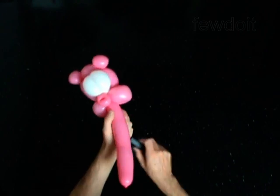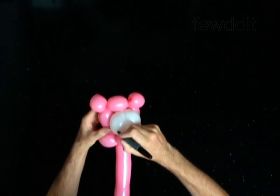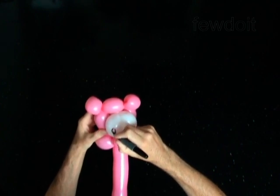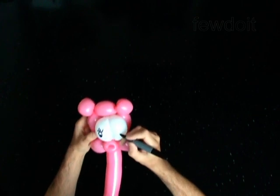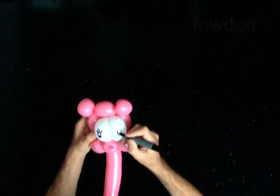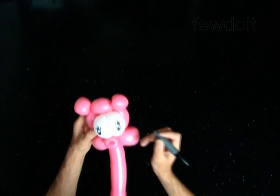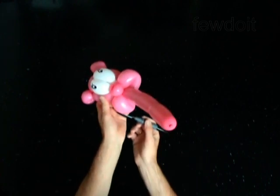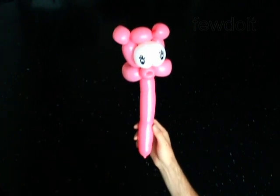Use a permanent marker to draw the face. You can attach this sculpture to a head or a body. I am going to make a body. Put this sculpture aside for now.